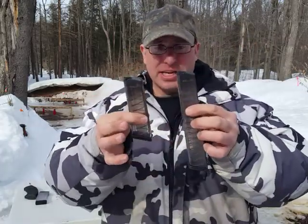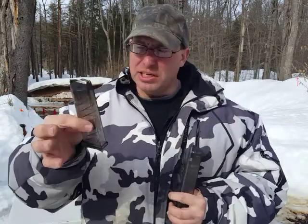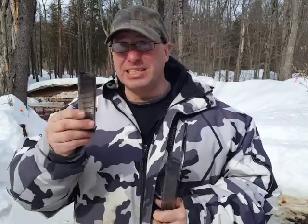Now don't confuse this with the 17-round magazines. Even though it's the same magazine, the only difference is this one is 17 rounds and this one is 30 rounds. These ETS 17-round magazines are extremely reliable — I use these exclusively and don't use any other magazines.